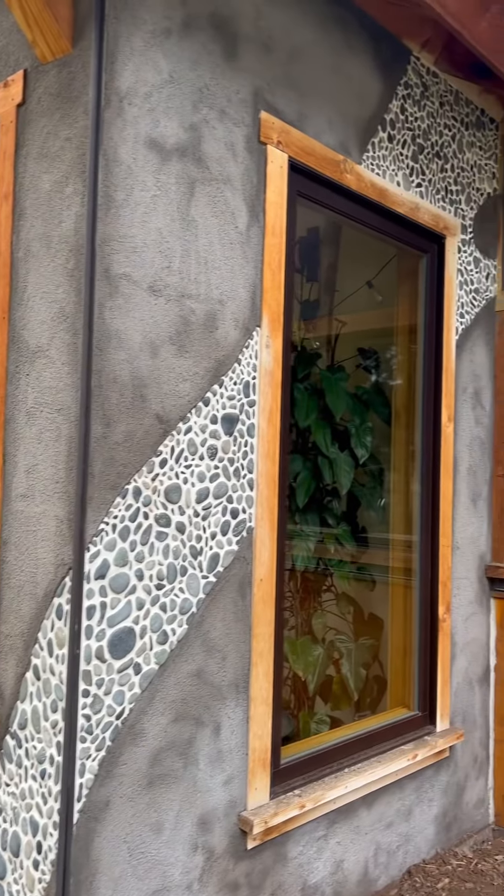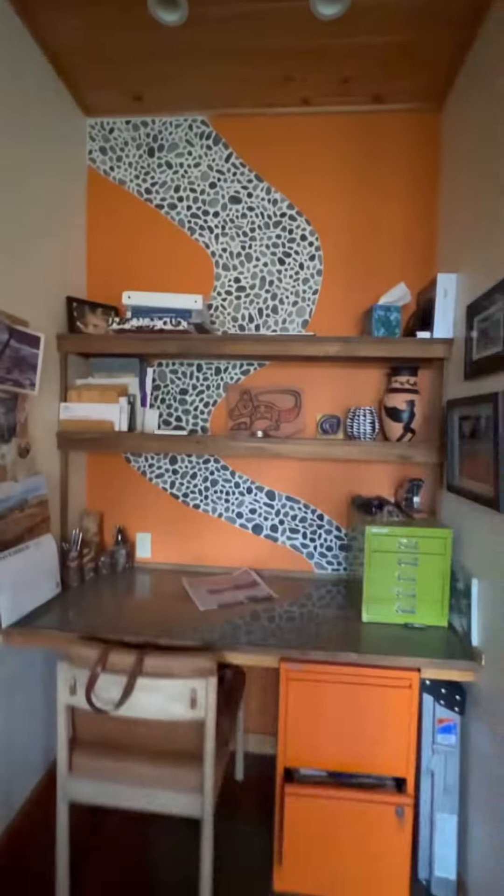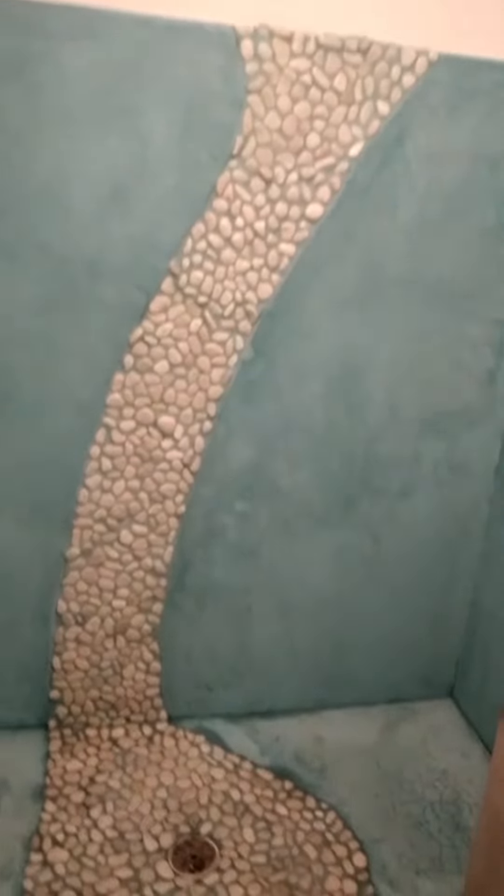I've installed a lot of mosaics. This one's on the outside of our home, this one in the office, in a Baja Mexico bathroom, and then behind a kitchen stove.